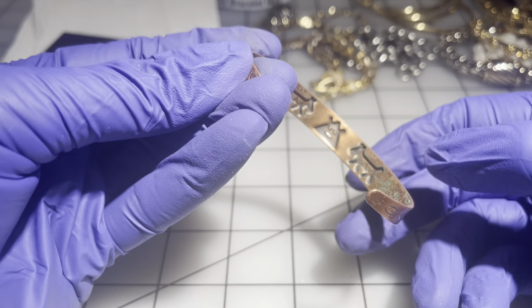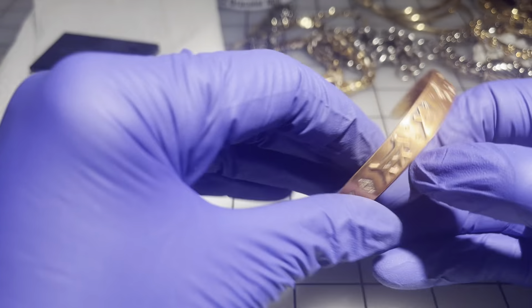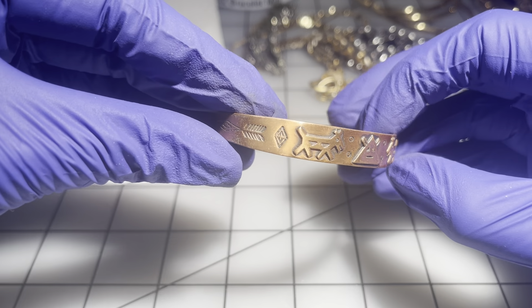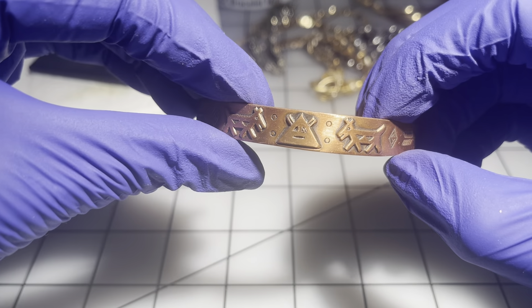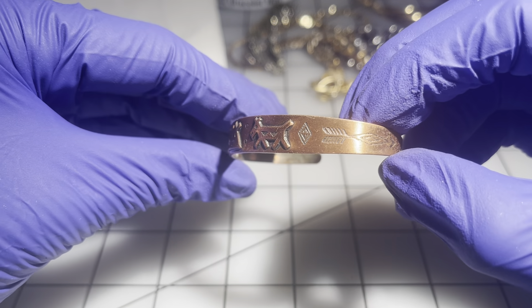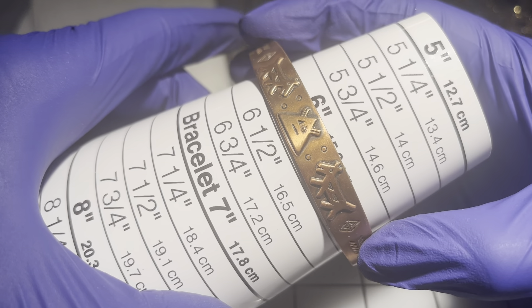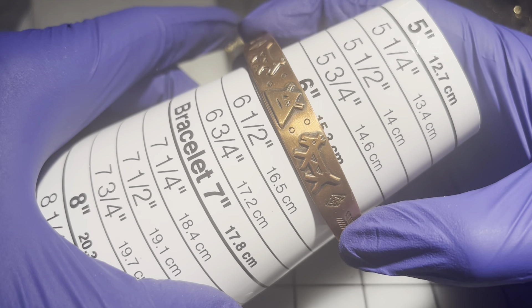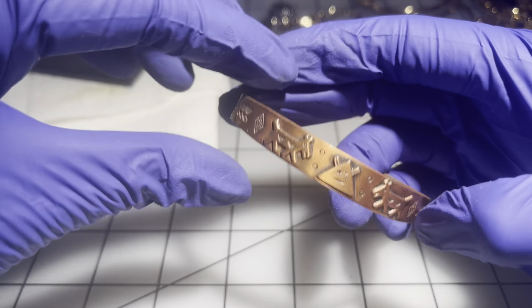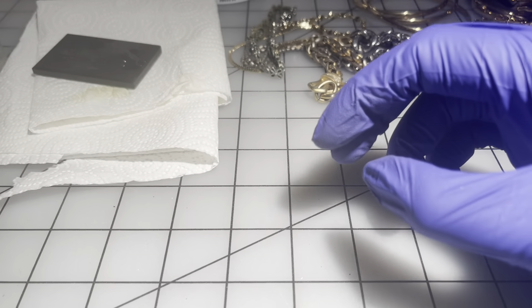We have another copper bracelet — this one has a native American, southwestern feel to it. It's about a six and a quarter. $5 on that one.